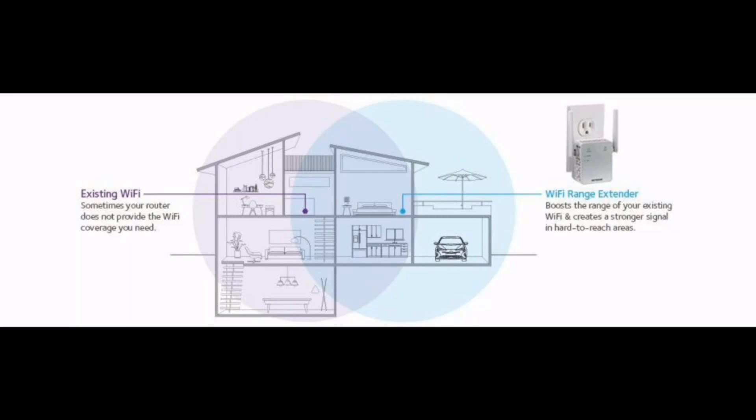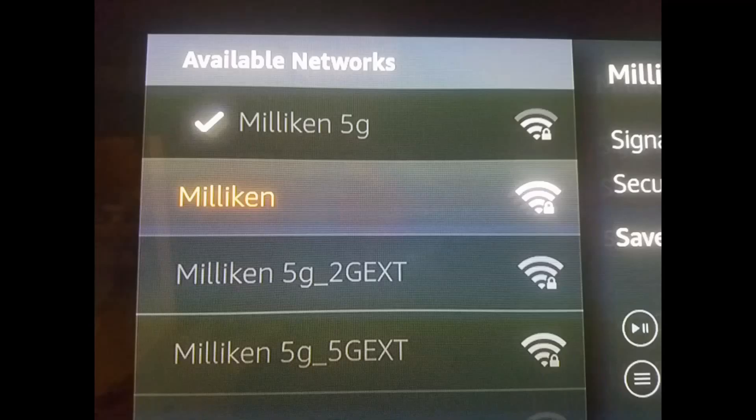Now take the booster out of the room your router is in, because you don't want them in the same room — it defeats the purpose. Place it in a room or area that is between the device you want to connect and the router itself. What I did was put it in my kitchen, which was halfway between my router in the office and my Fire Stick on the living room television. It picks up the signal from the router and boosts it into the living room.